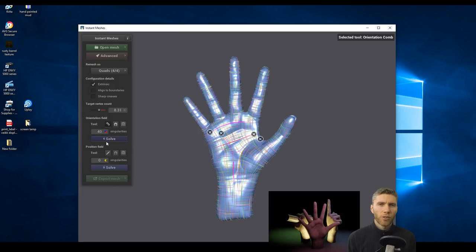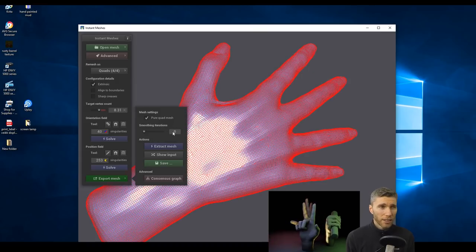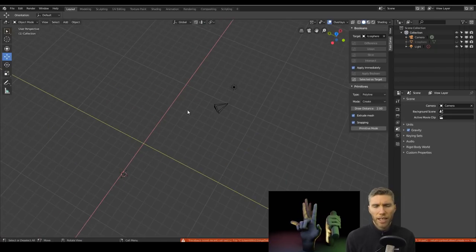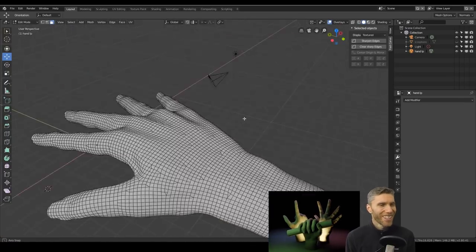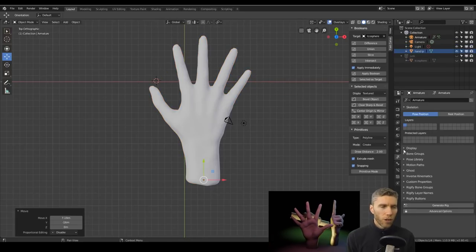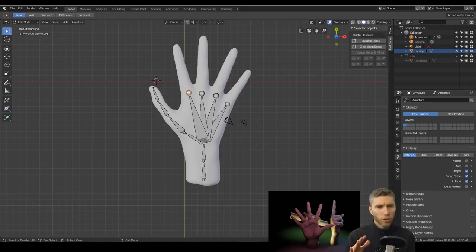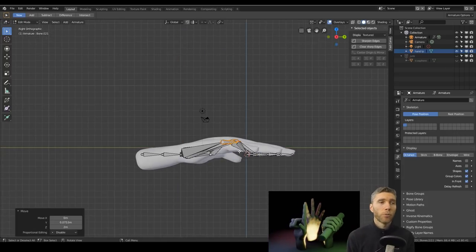I add a multi-resolution modifier to the low poly version — Zacharias Reinhardt talks about this in his course, and there's a free tutorial where he discusses this approach at a Blender conference. You've got your two versions: high poly and low poly. Add a multi-resolution modifier to the low poly, then shrink wrap it to your high poly — subdivide it as you normally do with the multi-resolution modifier. There's a link in the description for understanding both multi-resolution and Dyn Topo and the workflow behind them.